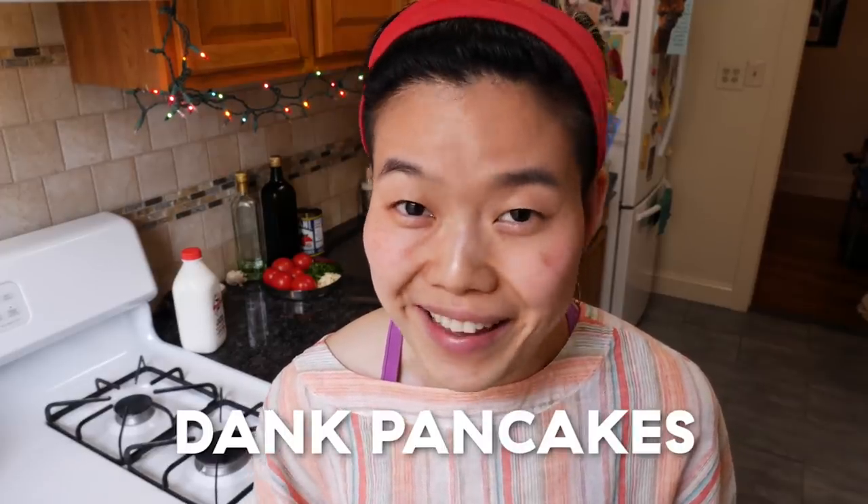Please don't be stingy when you're cooking in your cast iron with your fats. Do you always have trouble flipping that pancake upside down, getting both sides nice and golden brown? Today is the day we make some dank pancakes in our cast iron pan.